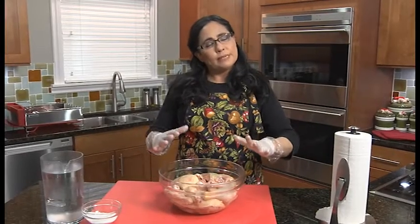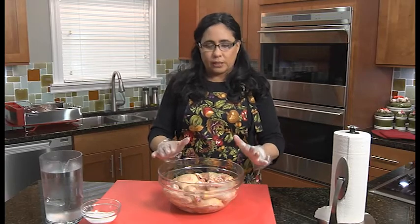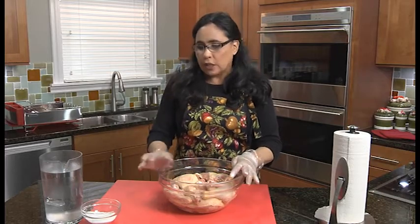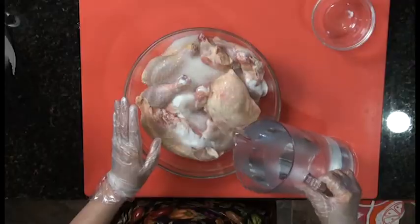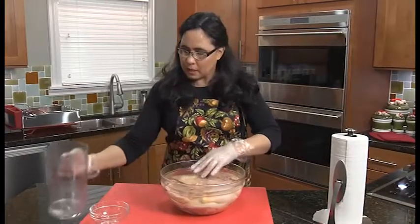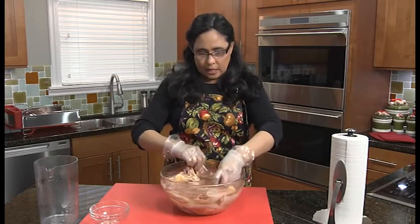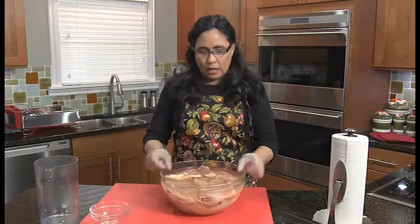Our chicken needs to sit for at least an hour, even overnight if possible, in a brine. A lot of people soak in a brine made of salt, sugar, and water, but I find that kosher chickens, because of the way they're processed, are already salty enough. So I'm just going to add some sugar, then cover with cold water, making sure all the pieces are covered. I like to flip my chicken upside down so it's really in the brine.